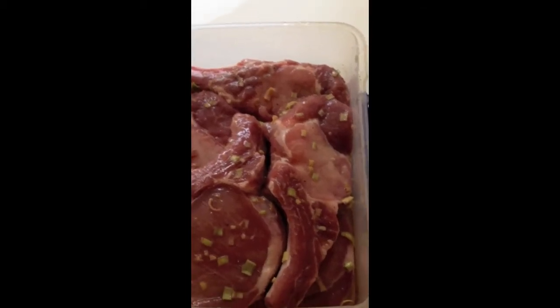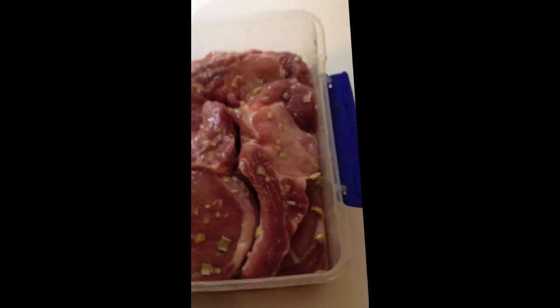This is Vietnamese Chops by Dad. What ingredients are? They're pork chops and there's four basic ingredients to all the Vietnamese marinades: Five Spice, Sugar, Lemongrass, and Fish sauce.